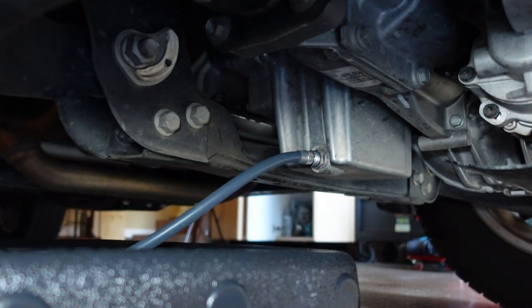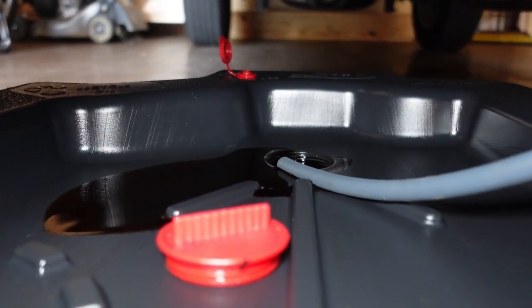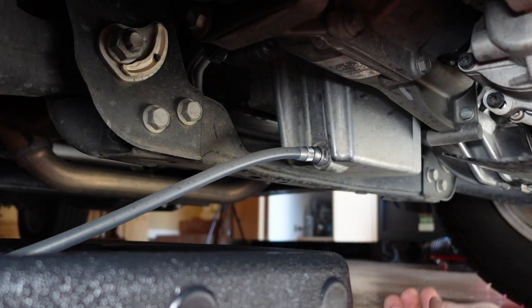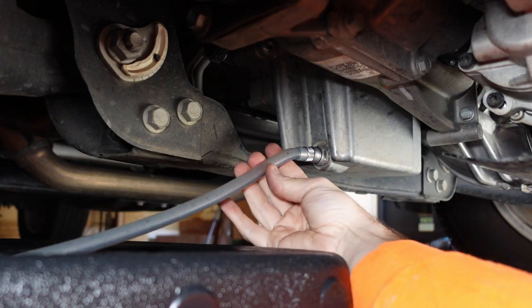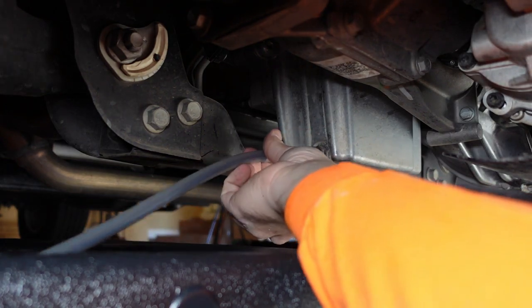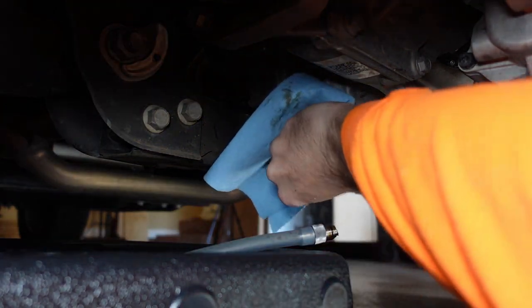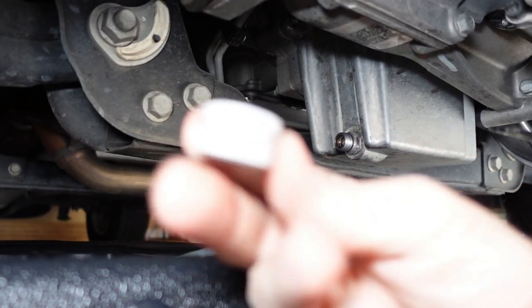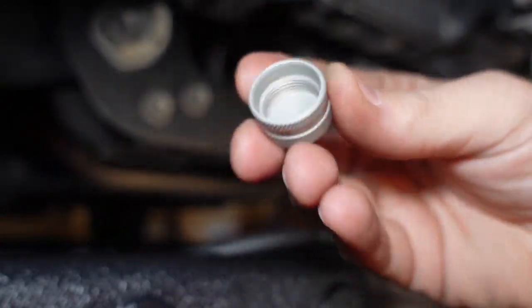The oil is starting to drain out — I'll just let it go for a while. After letting it drain for a good long while, it looks like it's done. I can't see any oil left on there, so I'm going to pop that off and clean up the little fitting.